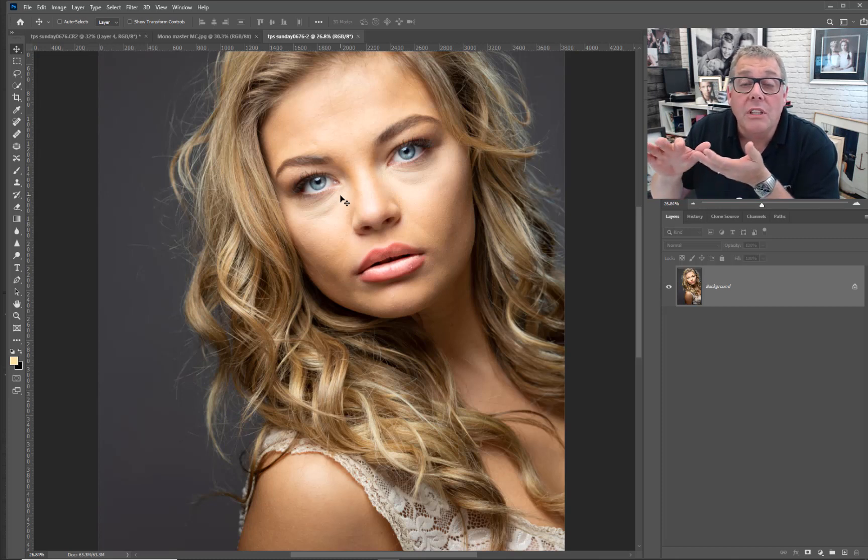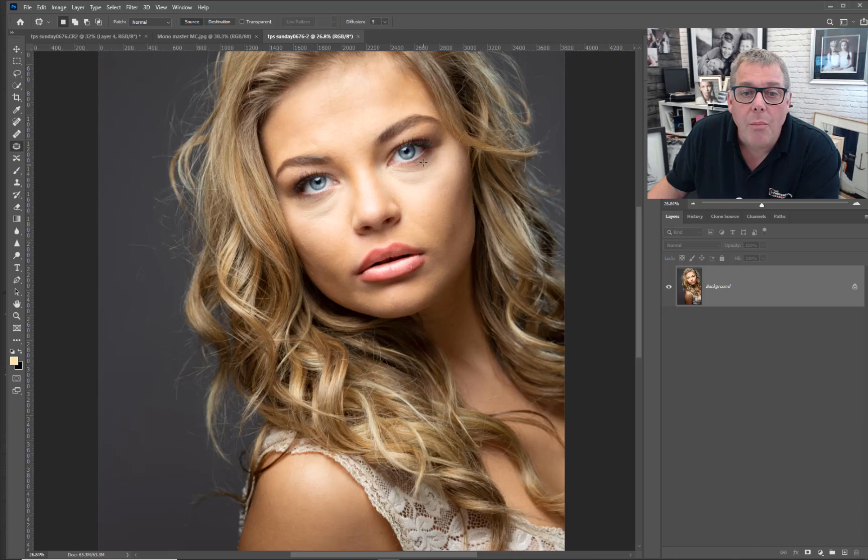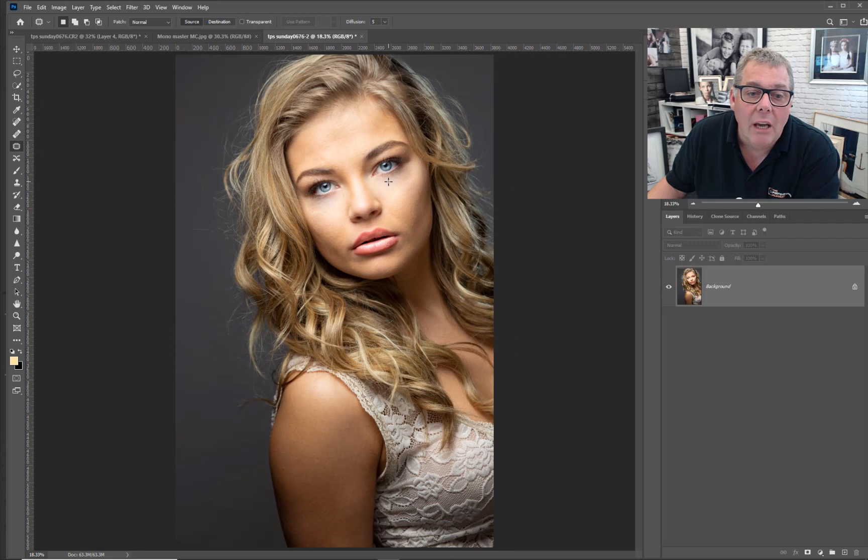The first thing I want to do is a quick fix on the face. I'm going to grab the patch tool and drag around the slight bagging around the eye. The patch tool for me is just a really quick blending mode. We're not going to soften here yet — we'll soften in a minute. I want to get straight into the cutting out.